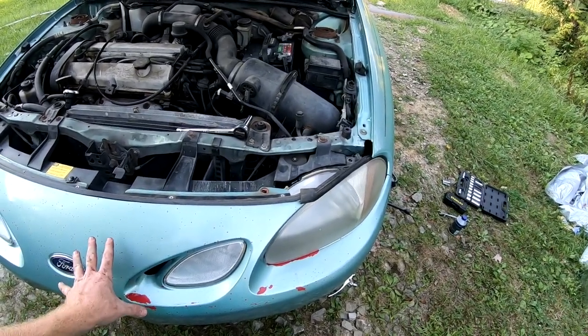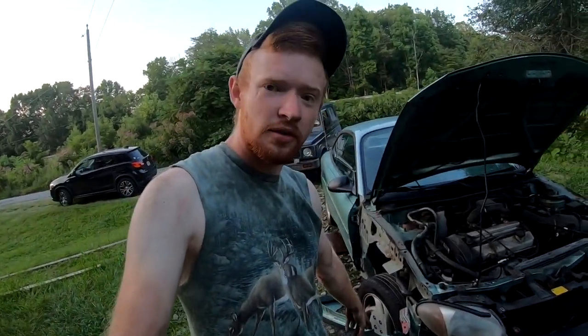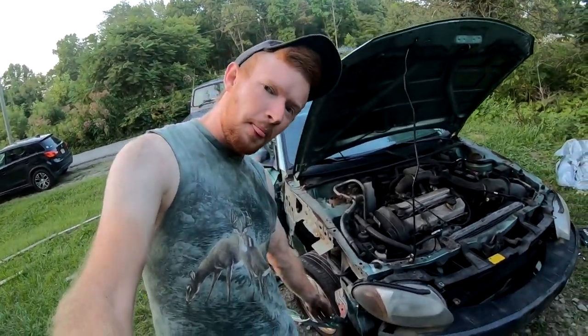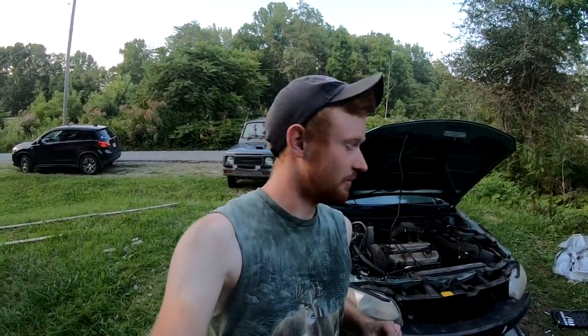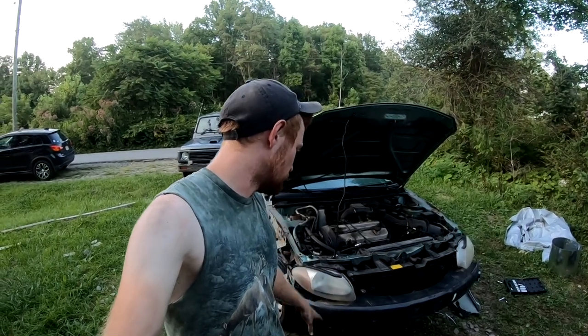We finally got the bumper off — it took about 30 minutes. I did not know it would be this difficult. We had to literally remove the entire bumper just to get to the headlights, and we still haven't got them out yet. This panel was actually bolted to the bumper on both sides, so you had to remove this panel, remove that panel, and then finally unbolt the bumper. Whoever designed this back in 2000, I want to speak to him. But the bumper off actually looks pretty cool — it looks more like a race car — so we're going to leave it off. Now we've got to remove the headlights.